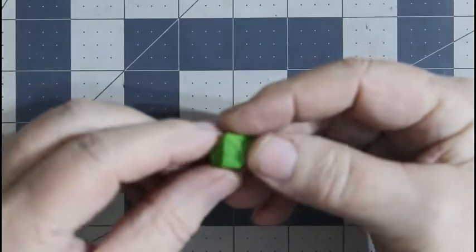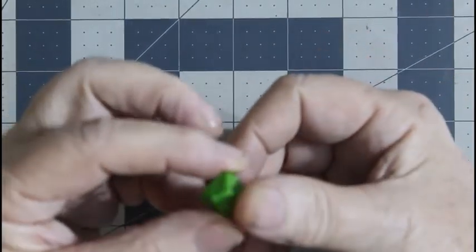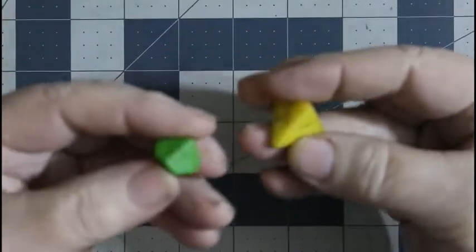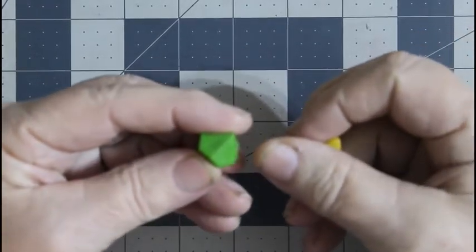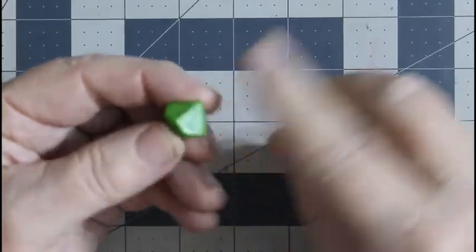This is a ten-sided die and this came with the Dungeons & Dragons basic set. As you can see it's pretty crude. Both of these came with crayons so that you could color it in — you put crayon in there and it would stick inside the recessed area, then you wipe it off. You can see that I never used those.